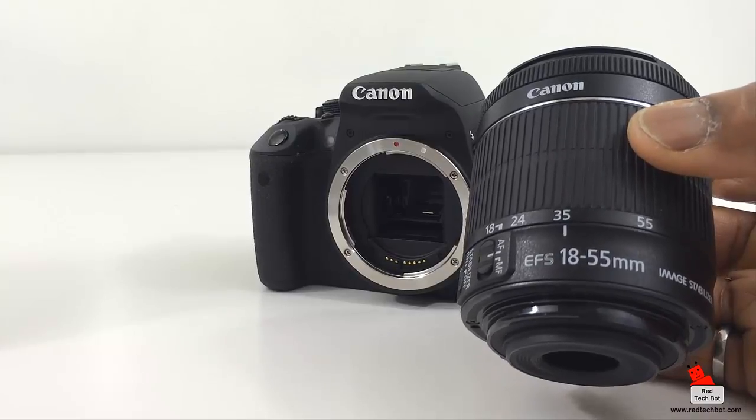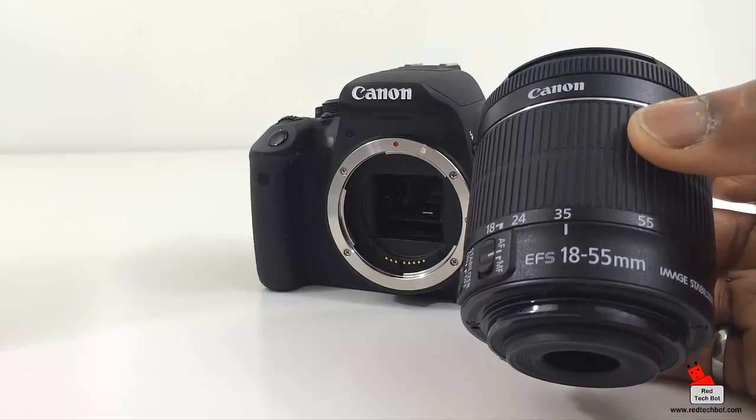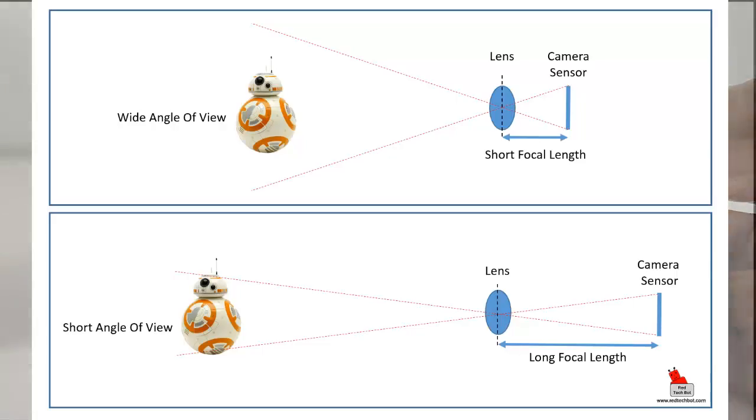In layman's terms, the further away the point of convergence is from the sensor, the more zoomed you will be. Let me draw a diagram — here's a side view of a lens with the sensor located inside the camera. The point of convergence is the point I was talking about earlier. When you zoom in, it's the distance between that point of convergence and the sensor that determines how zoomed in your photos will be — that's the focal length.